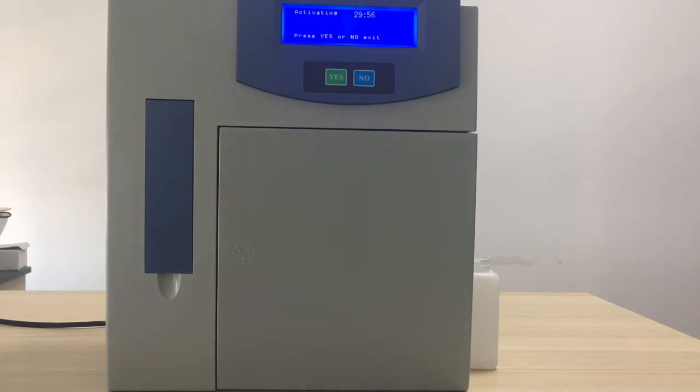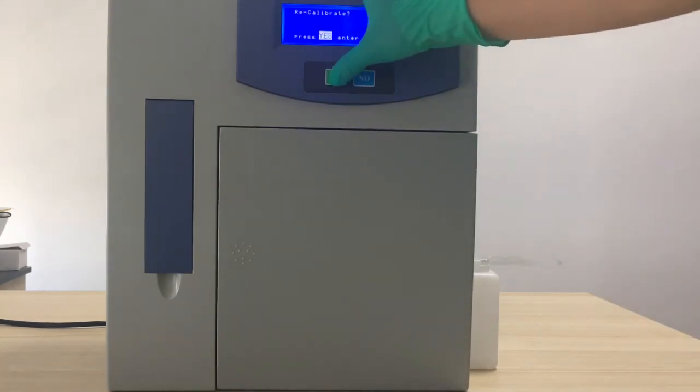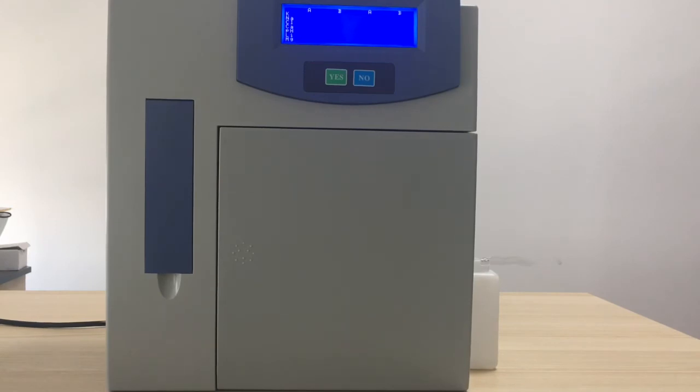Auto-checking is finished. It will ask you to activate — for our new brand, you don't need to do activating, but you do need to do the calibration. Calibration is the basis for each measurement, so you must complete calibration successfully before running tests. When calibration finishes successfully, it will give a measurement for calibration solution A, and then it will enter the main menu, where you can do the real sample test.